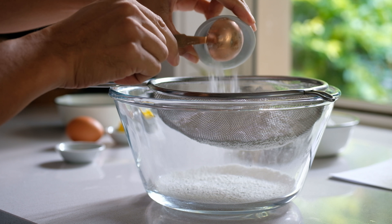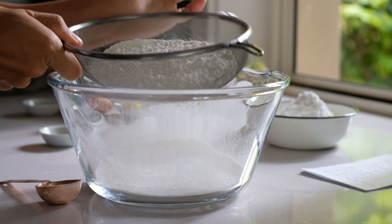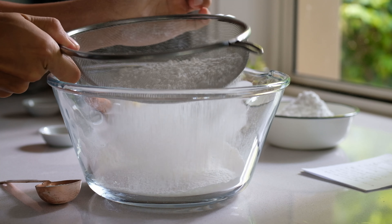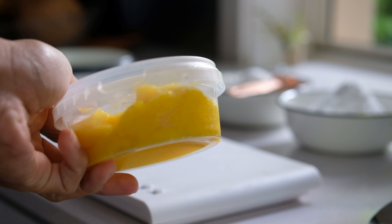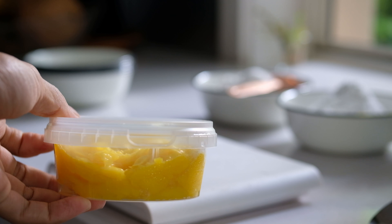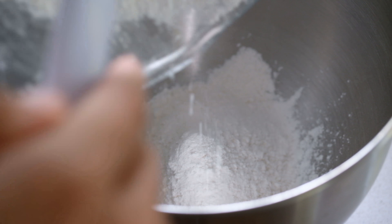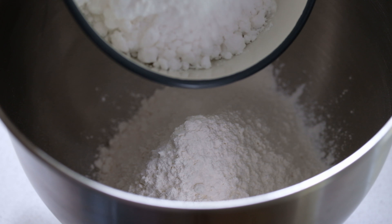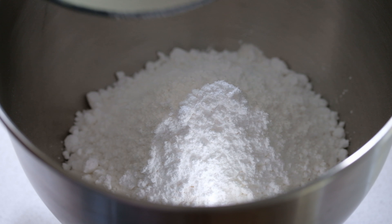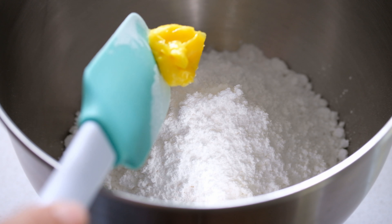Mix the cake flour and baking powder together, then grab an egg. I'm using ovalet today — you can use SP, cake emulsifier, or any form of emulsifier for the cake; that will be fine. Add all the sifted ingredients into the stand mixer bowl. At this point, add the sugar — you can use icing sugar or caster sugar, that's okay — and then add the ovalet.